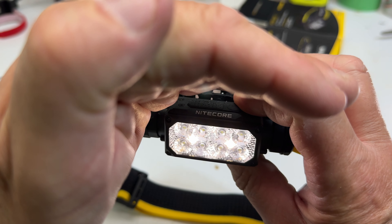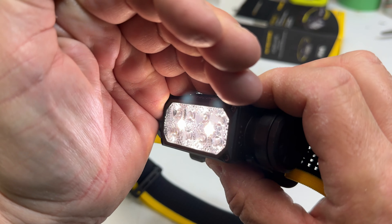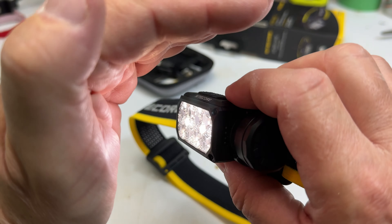As you can see, there are eight LEDs right here, and there are also two LEDs right in there. These are the LEDs that provide the auxiliary mode. Let me turn it on and show you what I mean.